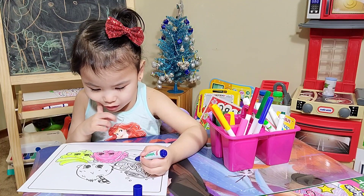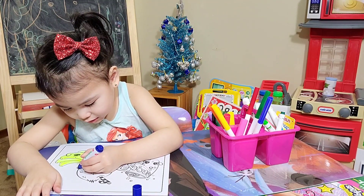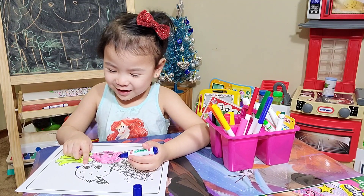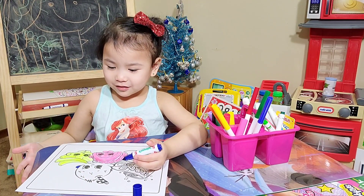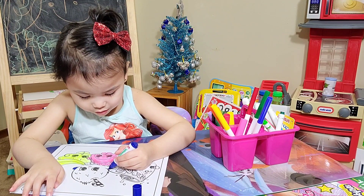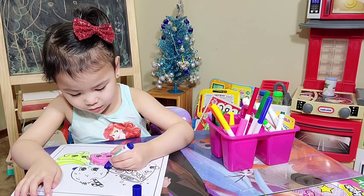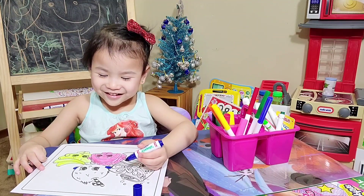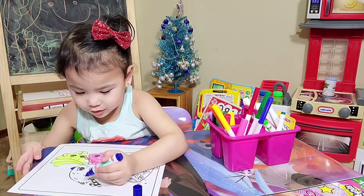Which one are you coloring next? This one. Okay. This one's gonna be blue. What's her name? I don't know. He has a little bit of weird hair. It's cute hair. Yeah, it's small hair. Is that kind of funny? He is.